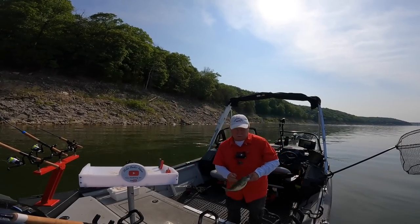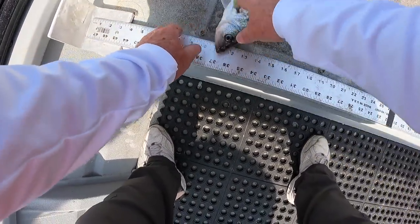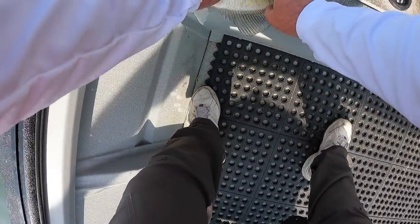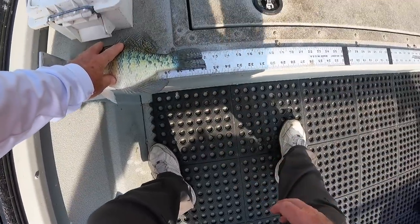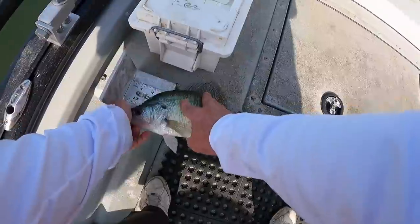Let's see how long this fish is. That fish is just over 12 inches long. Nice crappie.